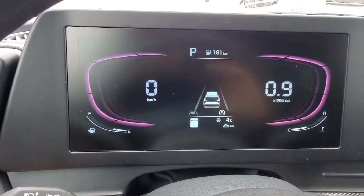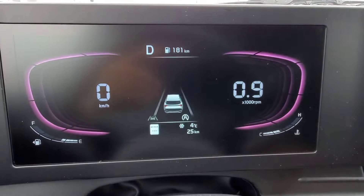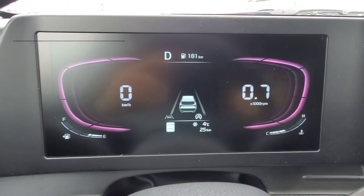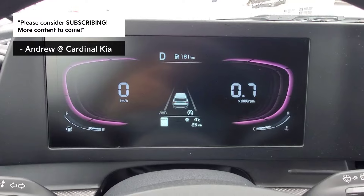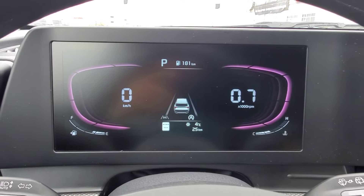Now, if I had this activated — turn it back on again — and I went to go put the vehicle into drive, it will deactivate it for you, so you don't accidentally drive around with it on. And it will not automatically activate if you go to turn the vehicle off — I've had that question before. So I'm going to go ahead and put the vehicle back in park.